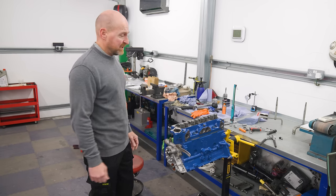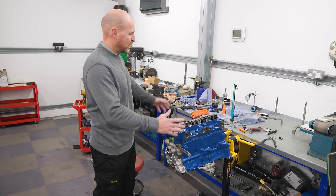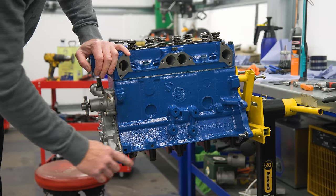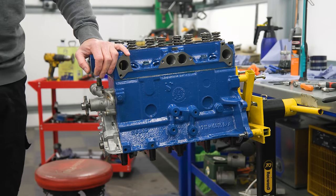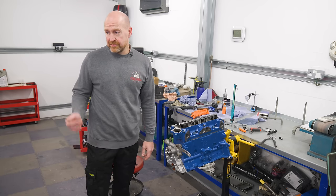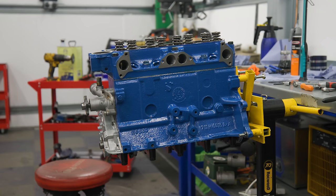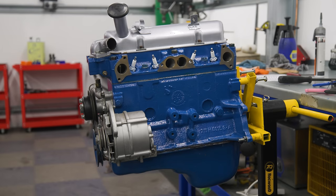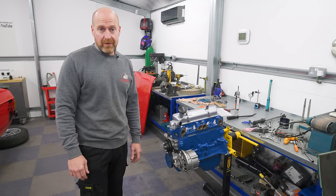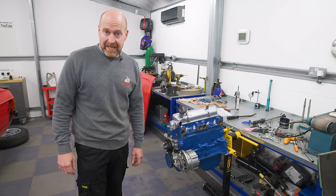There's a mess everywhere — the problem with building an engine is you have to pre-oil everything, so oil gets everywhere. What's next: we're going to put the strainer in the sump, fit the oil filter and dizzy, and we're going to be close to banging it back in the car. It'll probably end up looking something like this — one fully built 1600 crossflow engine ready to go back in our Mk2 Escort.